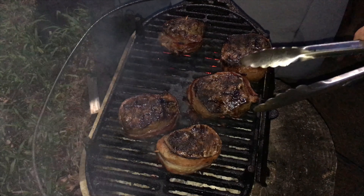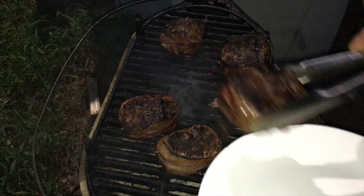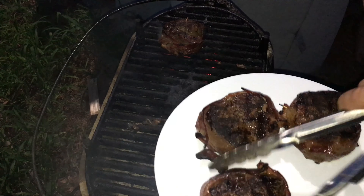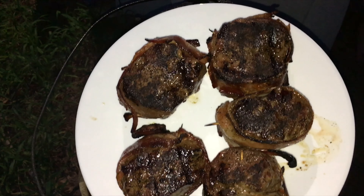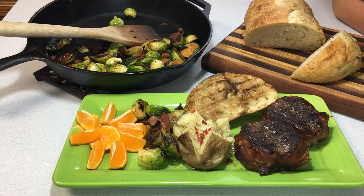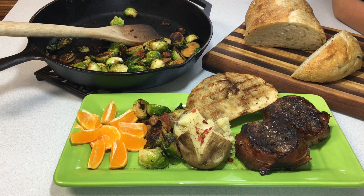These are looking just about there, so we'll go ahead and pull them off and let them finish in the rest. How does that look? Cast iron Lodge Sportsman's Grill, butterflied backstrap wrapped in bacon, cast iron skillet sautéed Brussels sprouts — makes a great meal. There are the results of cooking to temperature: perfect medium rare. You don't want to cook venison much more than that.